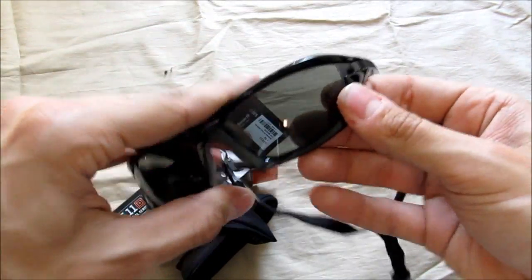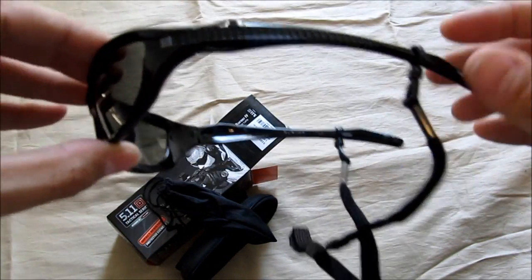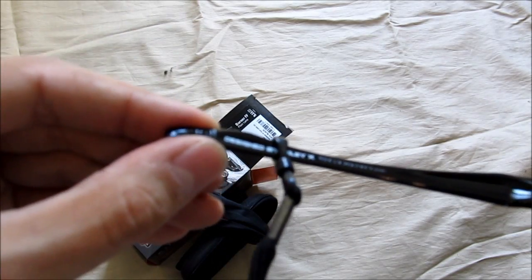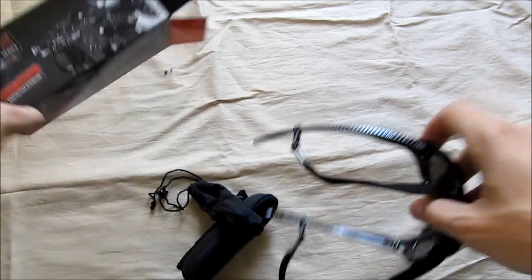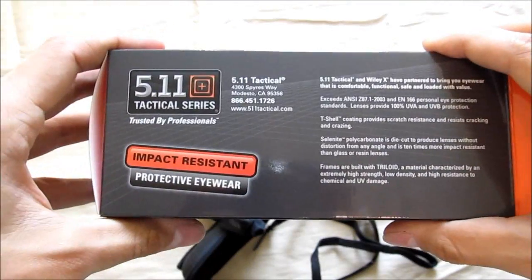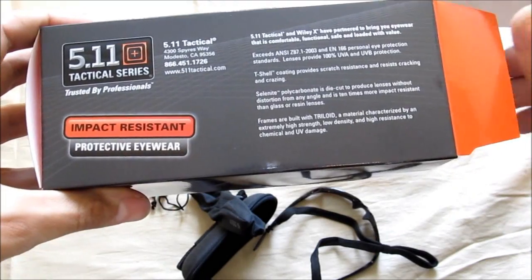Pretty well made. They have pretty easy-to-change lenses — of course I only got the one lens on this one. And apparently these were designed by Wiley X, according to the glasses and the box. So it's pretty cool that 5.11 is teaming up with other companies that have already been in the industry for a long time making quality eyewear products.